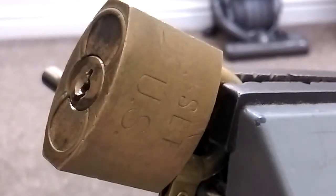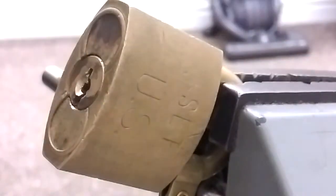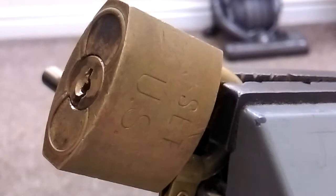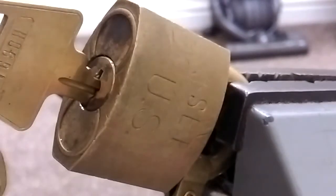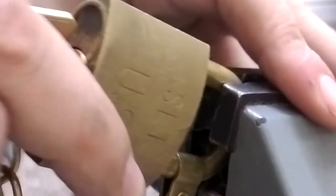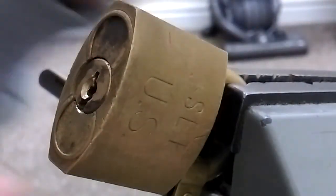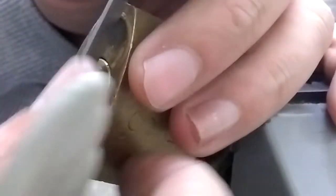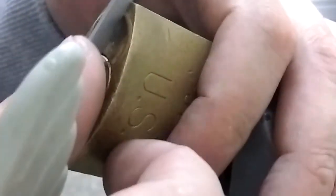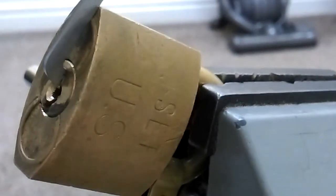Hello everybody, I've got an American brass padlock US set — it's been sat in my naughty bucket for a very long time. It's a very unpredictable lock. Even though we've got the key, it works fine. BJ Muli sent it to me ages ago; I'm sure he said he wasn't able to pick it. I think it's because it doesn't accept too much light tension — you've just got to have enough tension, mediocre, like some of these American locks I've picked in the past.